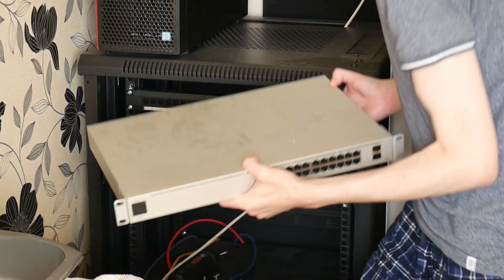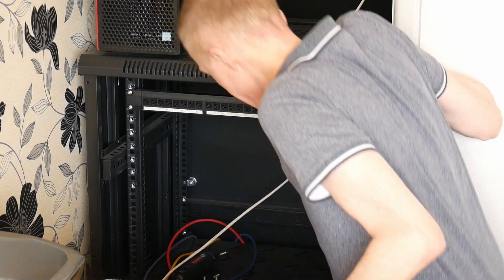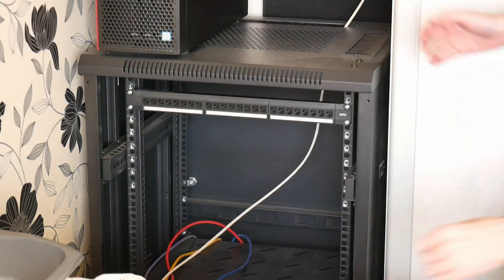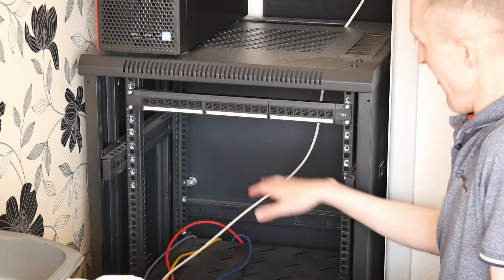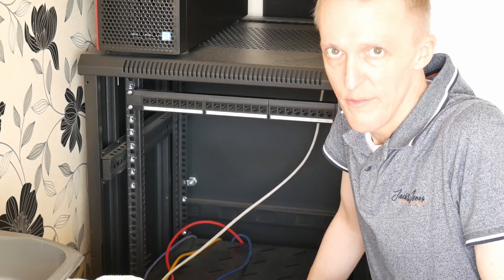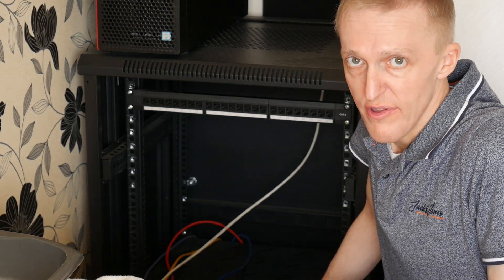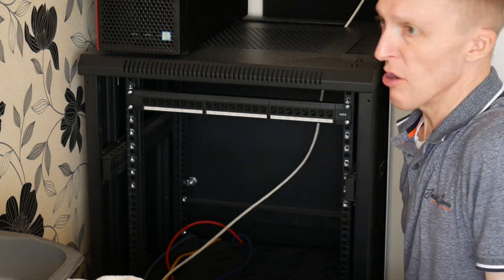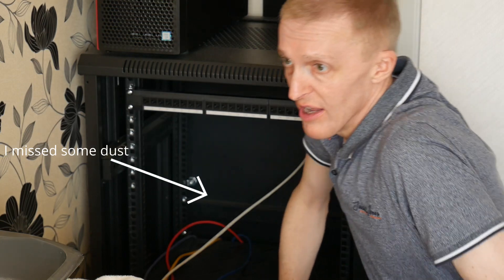There is a lot of dust in it, so it definitely needed doing. I'll remove the patch panel and the shelf, then just vacuum it and wipe it out with a damp cloth and dry it off before putting any devices back in. I'll come back when I'm ready to put the network devices back in the cabinet.